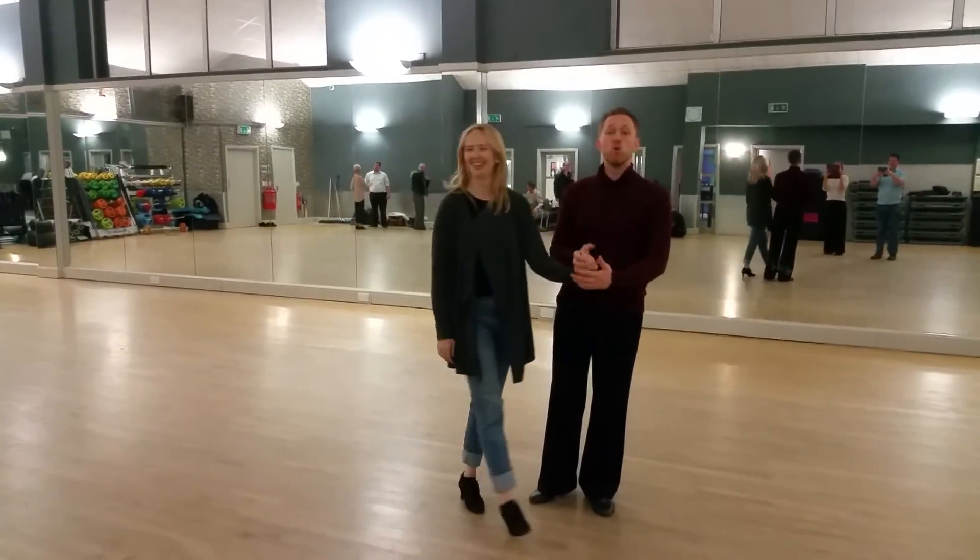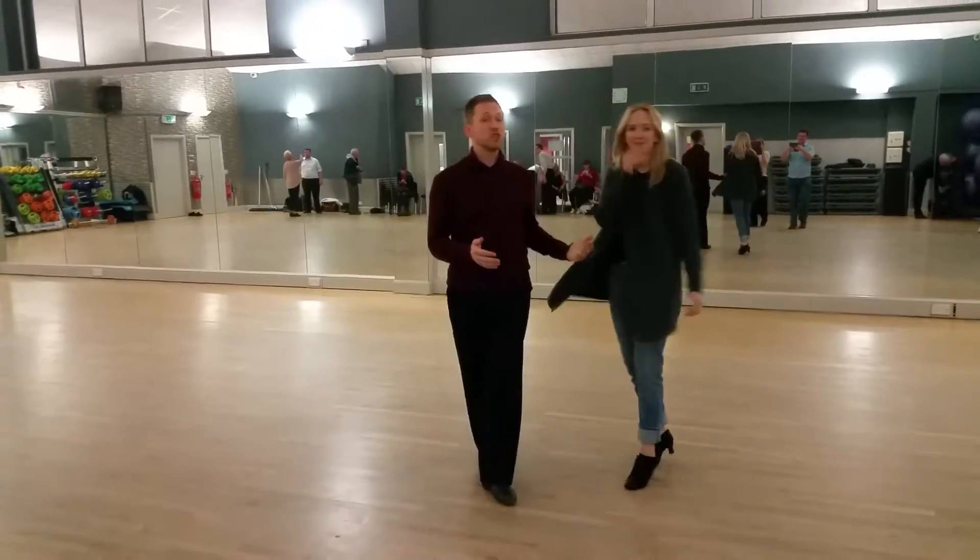Okay, so this is the Beginners Plus Waltz for Sundays, Tuesdays and Wednesdays.